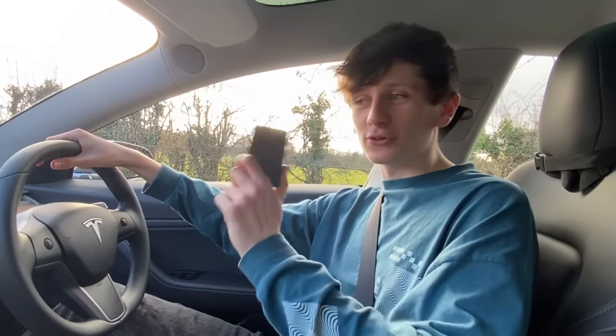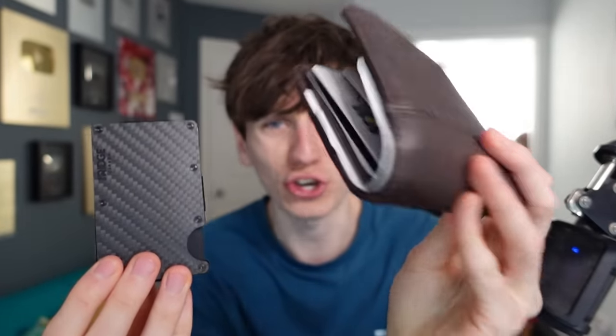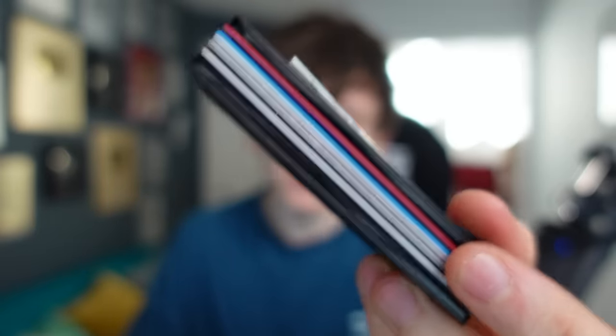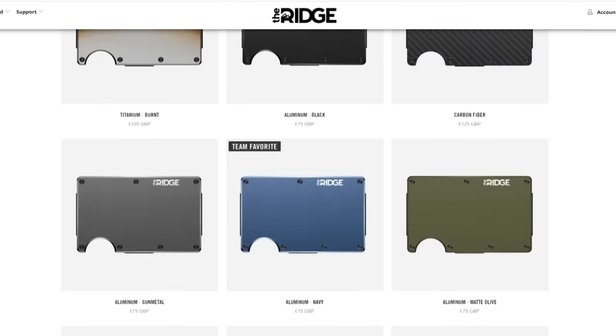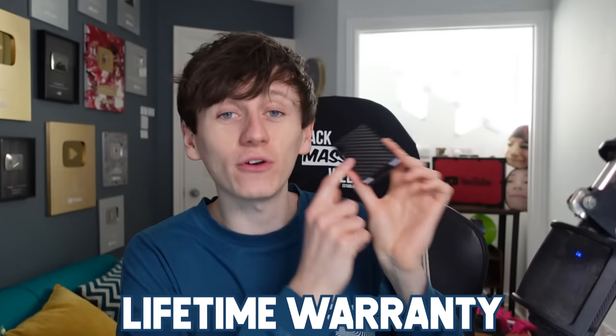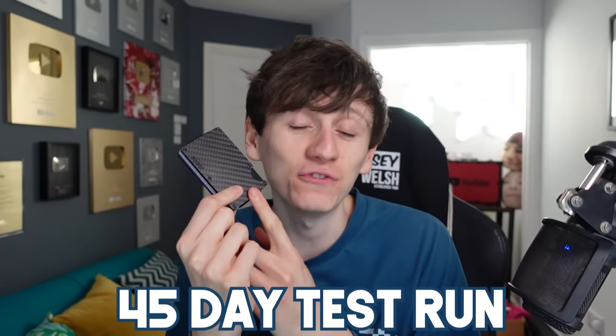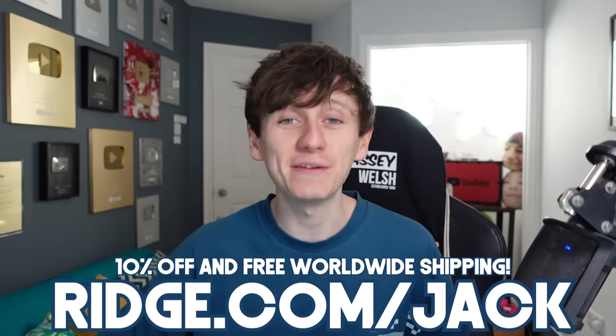Before we do another test let's give a shout out to today's sponsor. It wasn't until I started using the Ridge Wallet that I realized just how unnecessarily large and clunky traditional wallets designed in the 90s actually are. The Ridge Wallet holds up to 12 cards and if you still carry cash there's a money clip on the back. Ridge wallets are available in over 30 styles - I chose carbon fiber to match my car wrap. They come with a lifetime warranty and a 45-day trial with a full refund if you're not happy. Head to ridge.com/jack and use code jack for an extra 10% off.